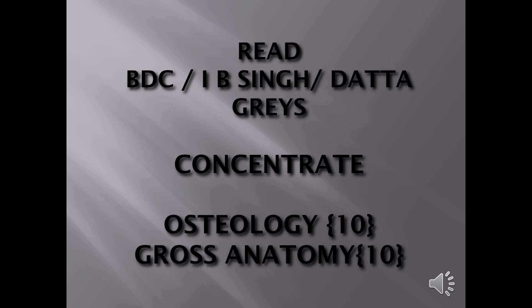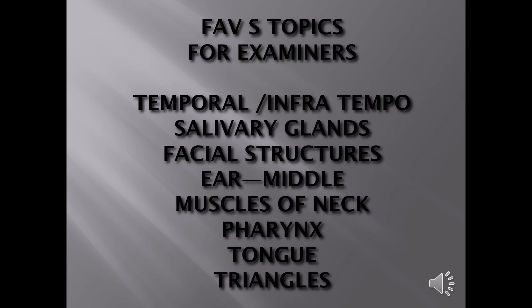Understand the muscles attached to these bones and what are the foramens and structures passing through them. Favorite viva topics include: temporal and infratemporal fossa, muscles of mastication, TMJ, maxillary artery, mandibular nerve, salivary glands — all three, don't give sublingual a step-motherly treatment. Also: facial structures, muscles like orbicularis oculi, muscles of the neck including sternocleidomastoid, trapezius, and platysma, pharynx, tongue — everything in tongue. For triangles, know the contents and boundaries; the carotid triangle is an examiner favorite because of the carotid artery and its branches.